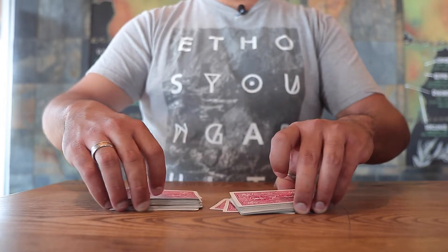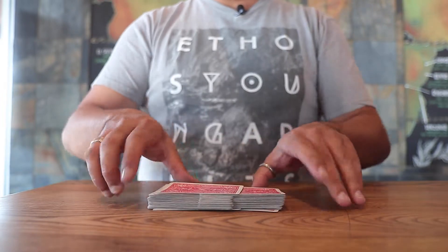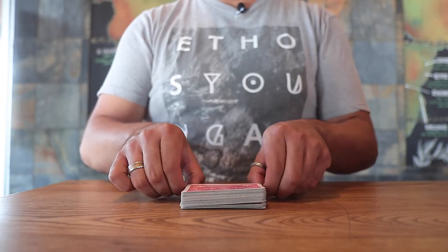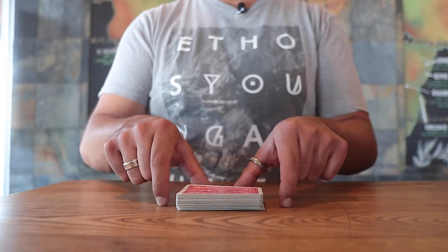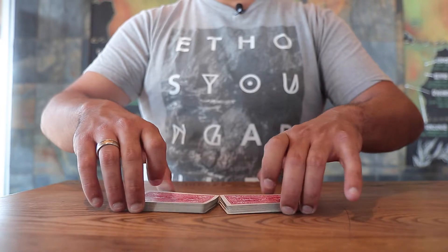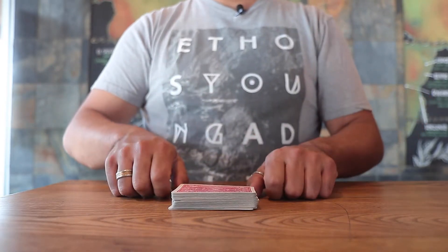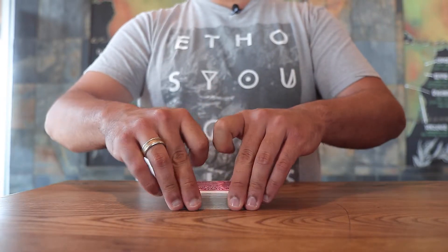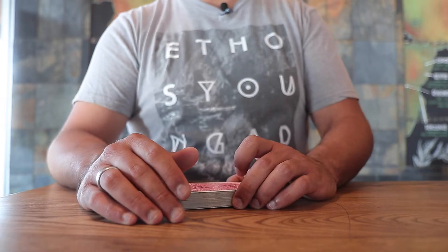Bring it in like that. After the shuffle, square them up by using your index fingers — come to the sides, push them in, and pinch the corners. From another angle: separate, pull up, and square. And that's the table riffle. It does take a knack, but now you can be an expert.